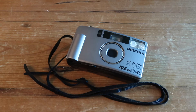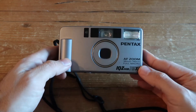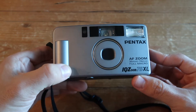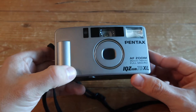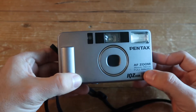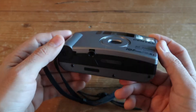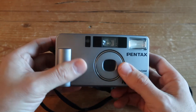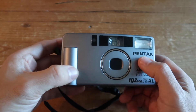Here's yet another interesting film camera find — this is the Pentax IQ Zoom 70 XL automatic point-and-shoot film camera for 35mm film. It's also known as the SPO AF Zoom in countries outside the US. This particular model came out back in 1992 and is one of the very popular cameras that came out in a series from Pentax.